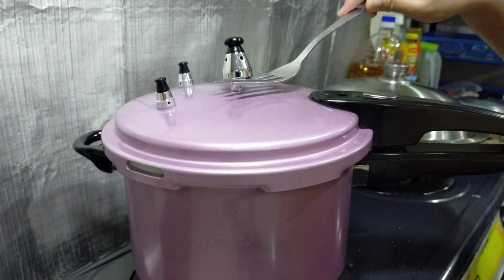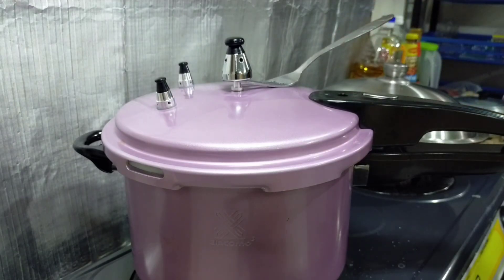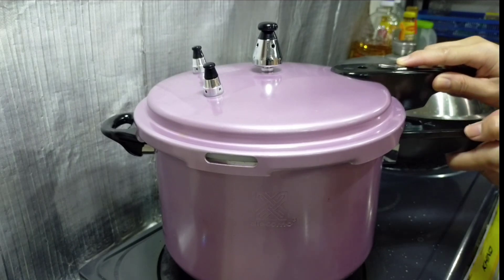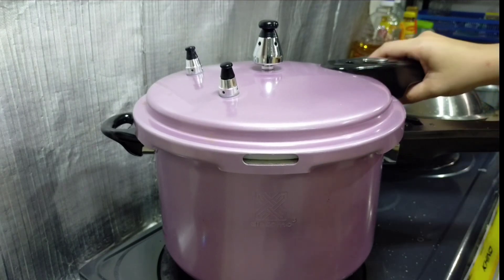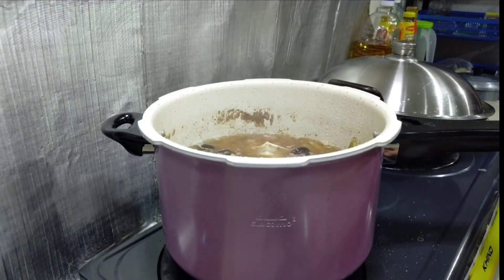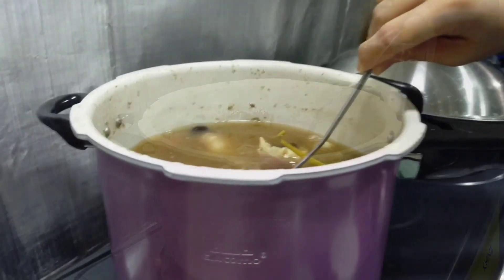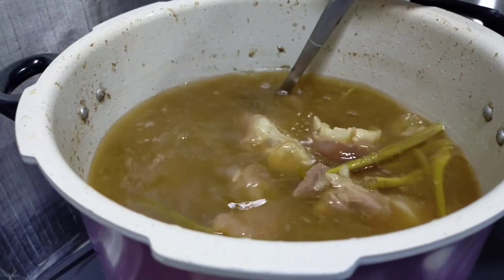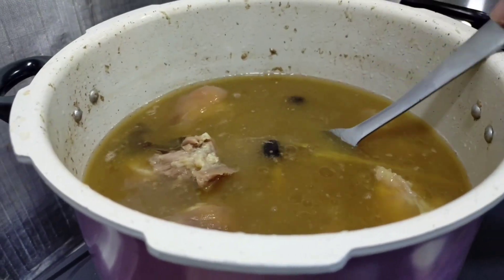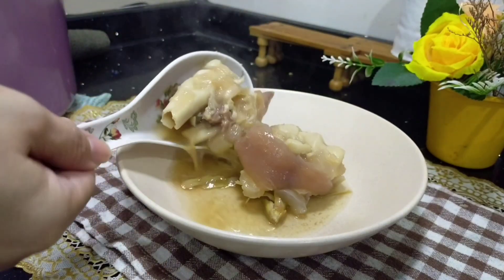Sudah masak. Tunggu periuk rehat dulu baru kita buka. Masakan ini memang enak, memang sedap — walaupun nampak simpel tapi memang menyelerakan. Sekarang kita buka secara perlahan-lahan. Dah masak dah tulang babi kita. Memang dah cukup-cukup masak. Kalau nak dia betul-betul lembut boleh buat lagi lama, tapi saya nak dia sedikit kenyal masih. Memang sangat-sangat harum baunya, memang menyelerakan. Dah siap untuk dihidangkan.